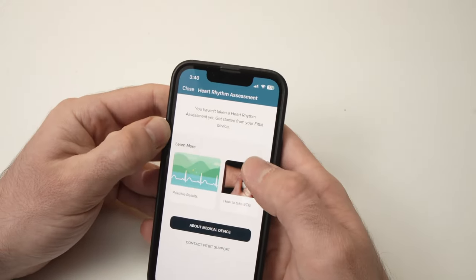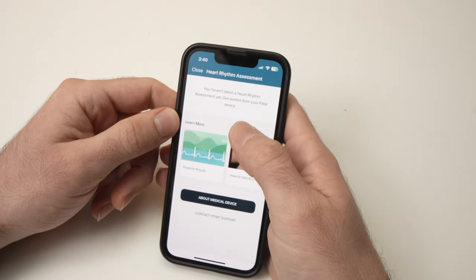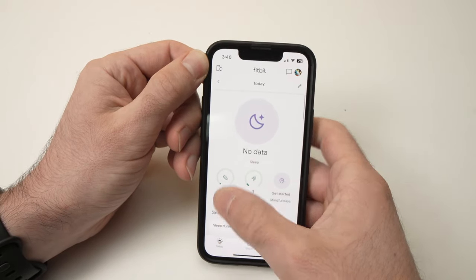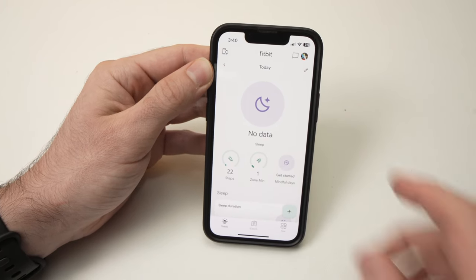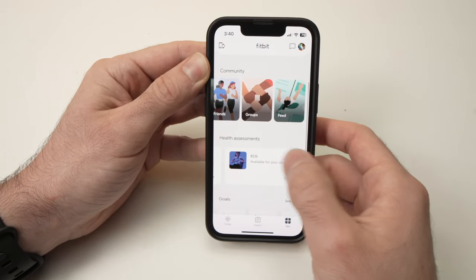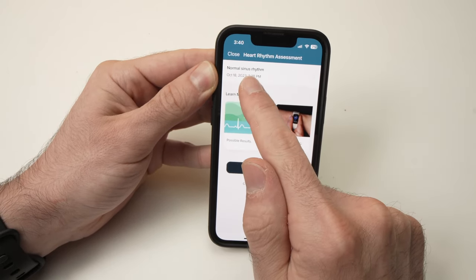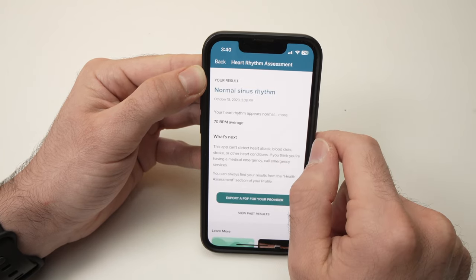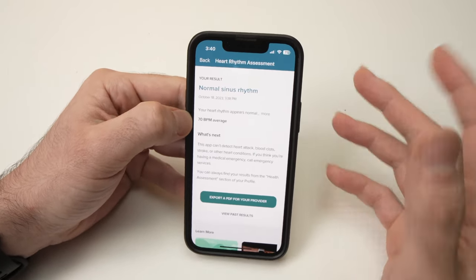Now let's check the result in the app. The watch isn't synced yet so there's nothing showing. To sync your Fitbit, close this screen, go to Today, and slide down — the Fitbit will sync with the app. Once synced, go back to 'You', then scroll down to ECG, and at the top you'll see the result: Normal Sinus Rhythm. Press on it to view details and export.